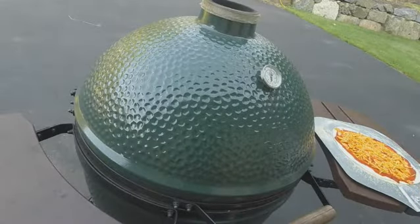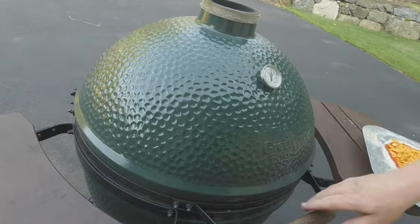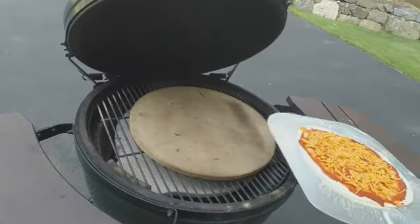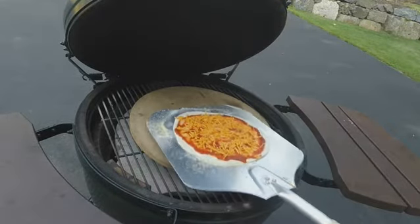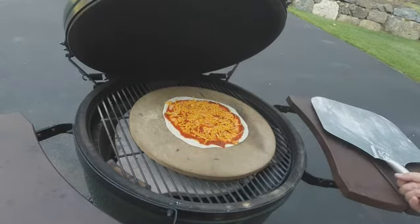The egg is plenty hot. You got to be careful when you open it — always burp it, especially when you're working at these high temperatures. And place the pizza on there. The cornmeal helped it to easily slide off.